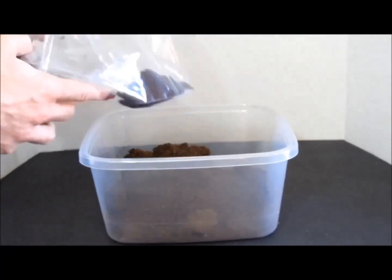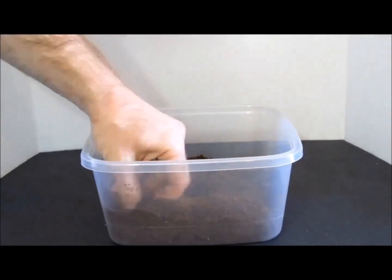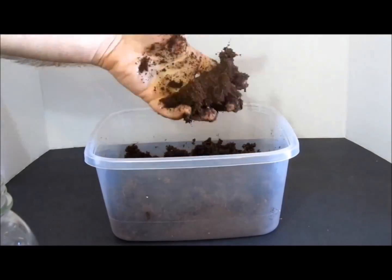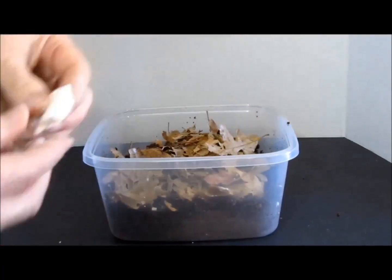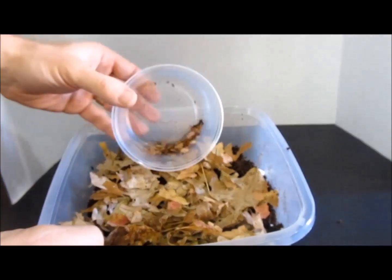First, add the base layer of coir fiber to the container. If needed, add water until it is moist but not soggy. When you squeeze it, some water should come out, but there shouldn't be any standing water on the bottom of the container. Then put in the dry leaves, bark, and wood. Add the cuttlebone. Give the contents of the container a good misting. Add your starter isopods.